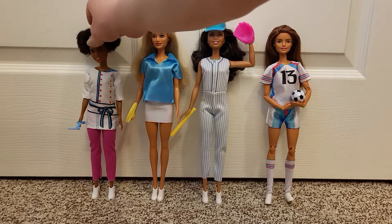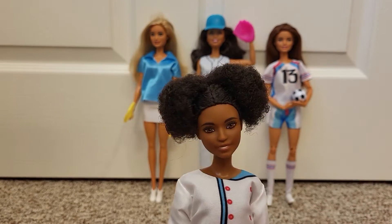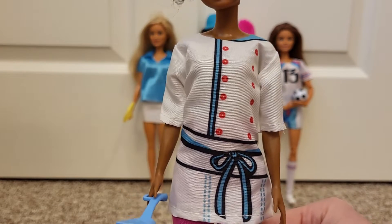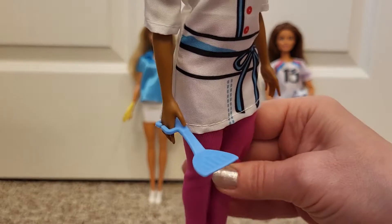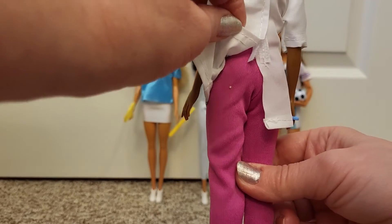And then the chef. This one has got a printed top, like with an apron and buttons. And then a little spatula, which she can actually hold. Pink pants, which are separate. And it Velcros in the back.